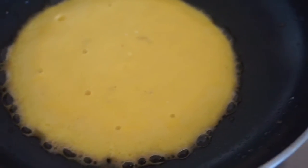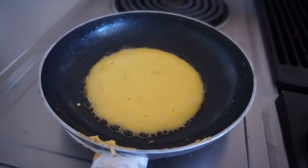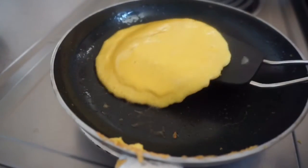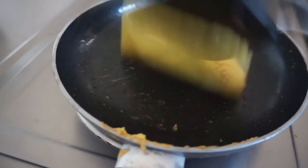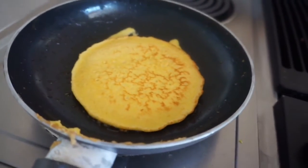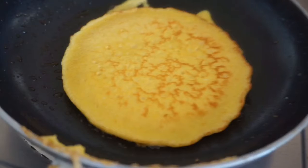Hey guys, welcome back to my channel! Today I'm going to show you how to make keto pancakes. These are super delicious, super easy to make, and super good for you. So I'll show you how to do it.